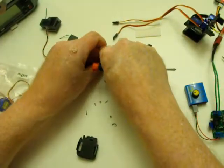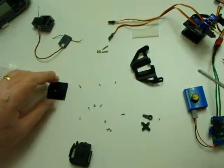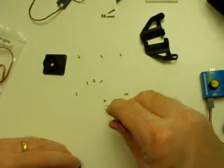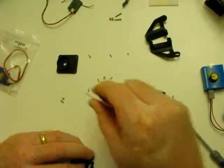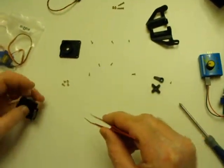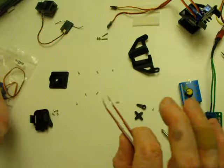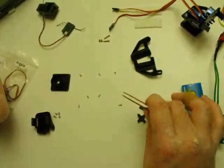These pieces here we will not use in the assembly — those four pieces up there. Now the rest of these pieces: we have the two medium machine screws here and the two nuts that go with them, and those will mount a servo to this top platform here.